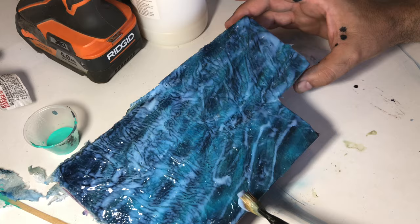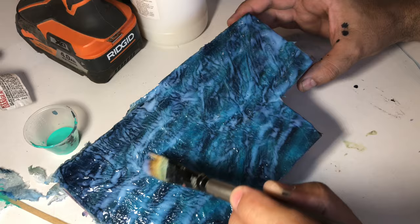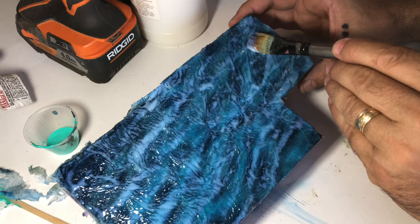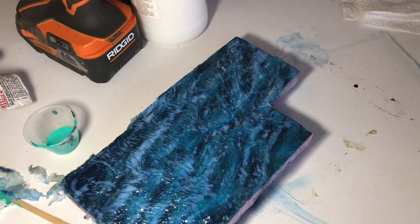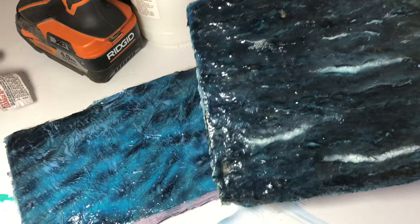One thing about the gloss medium: because it has a lot of body you can build up the highs with it. Wipe it to the areas where your highs are on the lighter parts of your waves — use your brush to push it into the highs. Clear off the lows, clear off the troughs — if you don't want the material to build up there, clear them off. If you made a mistake, let your material build up. Let's push it around and build up material on the highs. I'm going to dry that up again with the hairdryer.